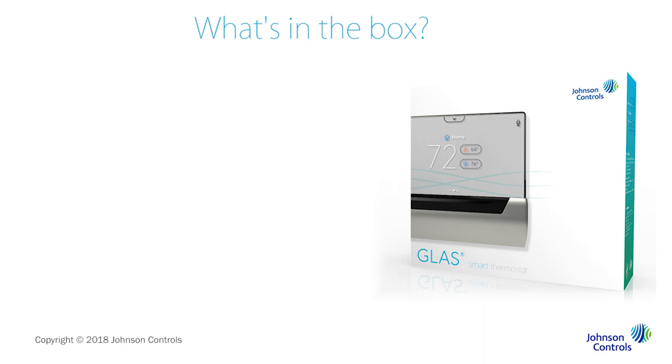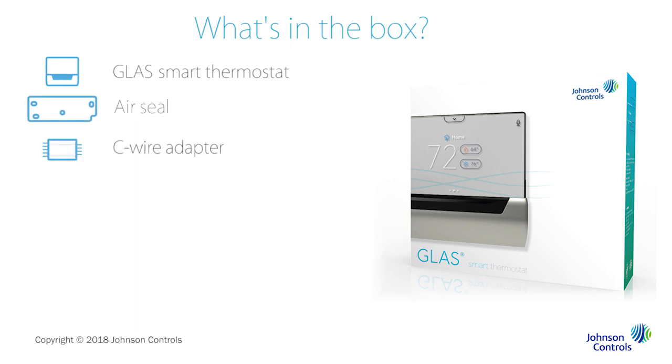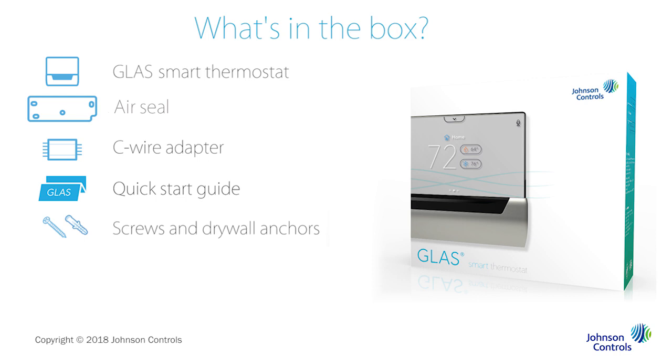Everything else is included in the box with your thermostat: the device, the air seal, a C-wire adapter, a quick start guide, drywall anchors and screws, wiring stickers, and a wall plate if you need to cover any holes in the wall from your old thermostat.